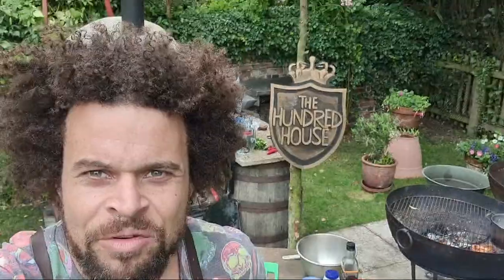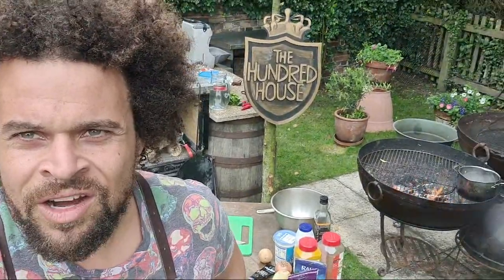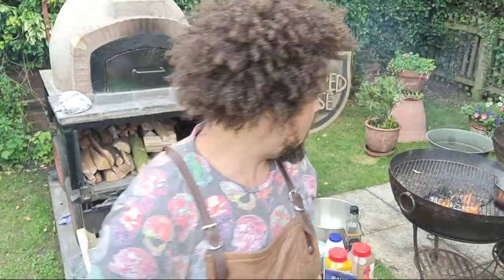Good afternoon and welcome back to yet another cook along. I'm here at the Hundred House Hotel, which is a good friend of mine's place. I've been around this place for an awful long time. Stuart the head chef — I used to be his lodger — and this kind of feels like my second home. I've learned a huge amount from Stuart about cooking.